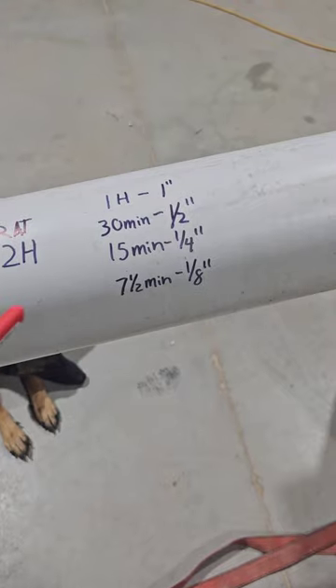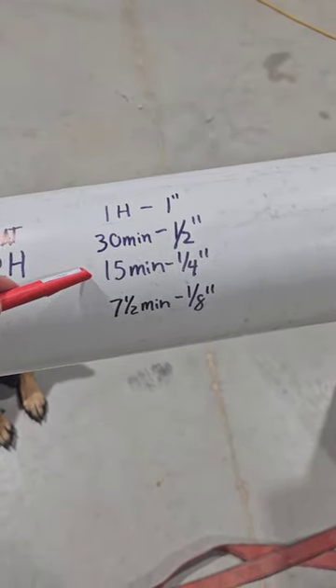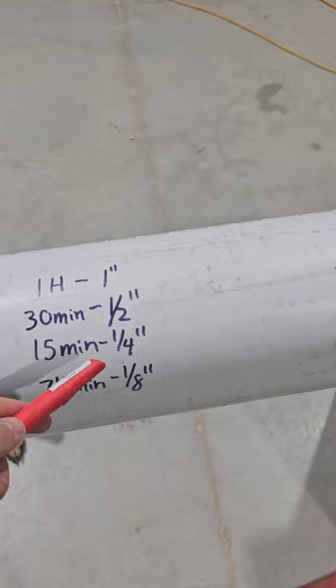If it goes thicker, it's going to take longer. But I'll be running on 15 minutes for the whole job I'm doing — all the strips I'm making are a quarter inch by seven-eighths or three-quarters.